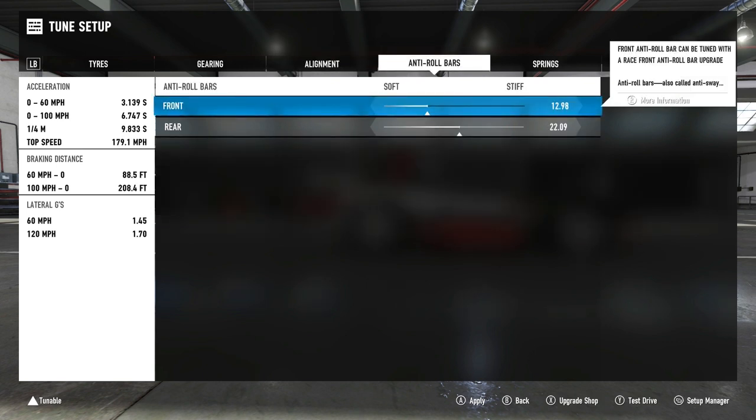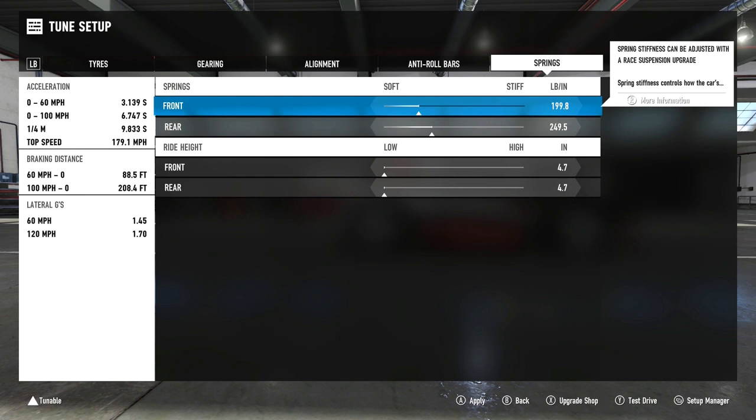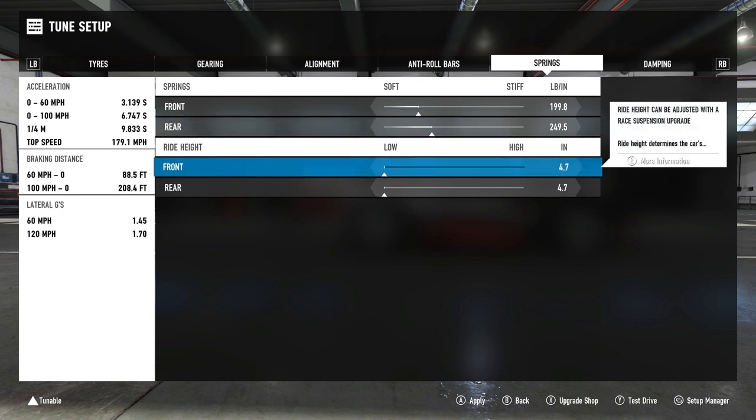Anti-roll bars and springs are both relatively low and set for a bit of oversteer, because we've got full aero downforce. When you have full aero you typically want your anti-roll bars softer on the front compared to the rear: 12.98 front and 22.09 rear. Springs are also set up for oversteer on corner entry and while coasting, but the rear is soft enough to sit while you apply acceleration so it's not going to spin every time you exit a corner: 199.8 front and 249.5 rear. Ride height is 4.7 on both front and rear — I had no problem with the curbs so there's no need to go higher.